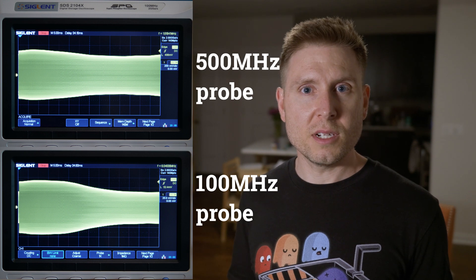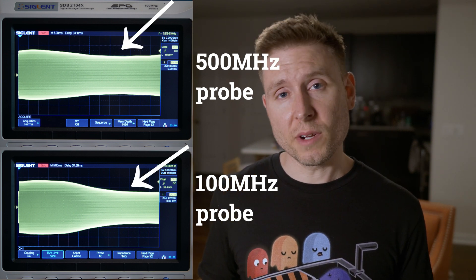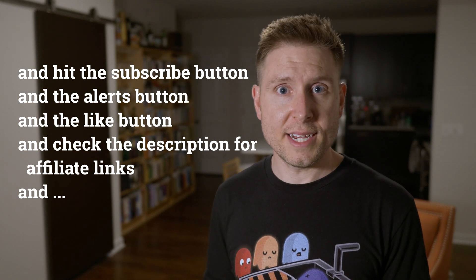That opens us up to the question: what are we actually seeing? This is supposed to be a 1 volt peak-to-peak sweep, but we can see that it's not. So are the performance limitations a product of the function generator, the scope's probes, or the scope itself? The answer goes beyond the scope of this video — if you're looking for a more in-depth explanation, let me know in the comments and I'll make a video on that soon.